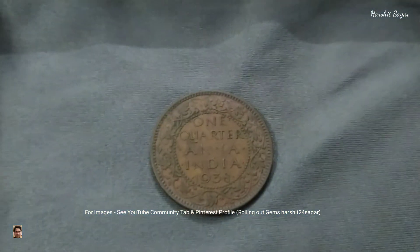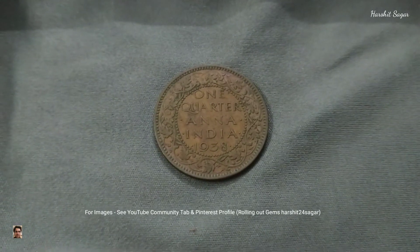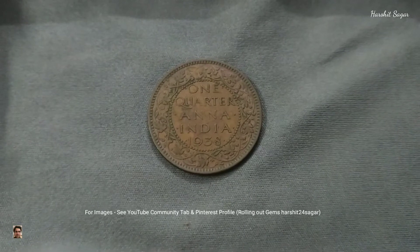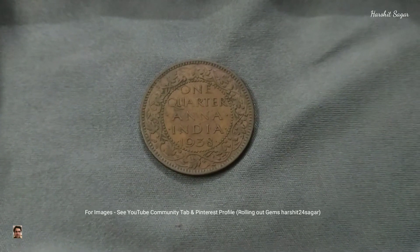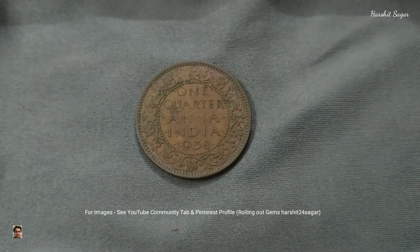This is a 20th century bronze coin which was struck one year before World War II began. It was struck during the British India regime. It is a one quarter anna coin. The year is 1938.